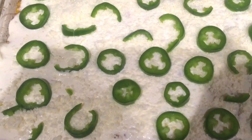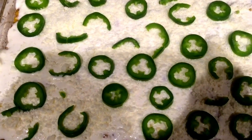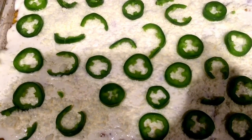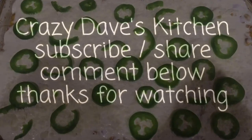What is the finished product? I took the cream sauce and spread it all over the dish. I added more of that shredded cotija cheese and diced jalapeños. This is the finished product — Mexican street corn without the cob. Thanks for watching Crazy Days Kitchen, and enjoy.